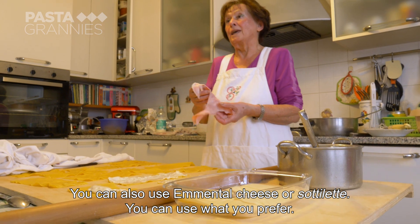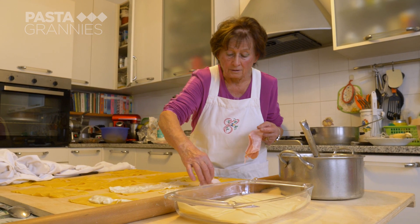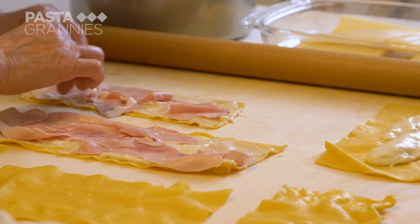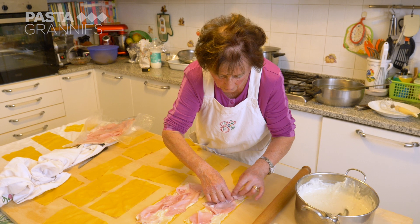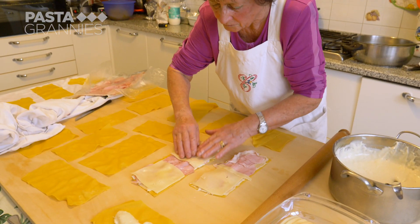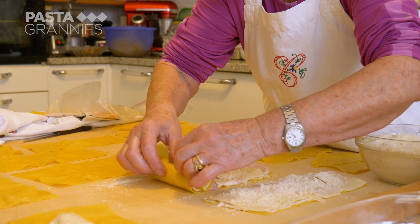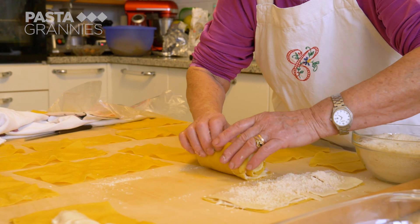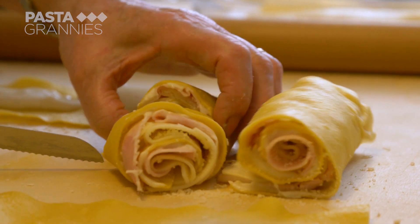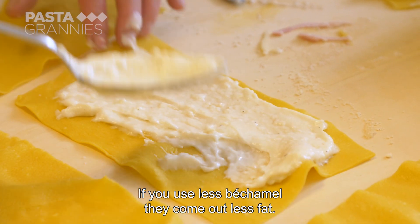You can also use emmental or even sliced processed cheese, because everyone can do what they want. But the typical Modenese version uses cooked prosciutto. She covers the pasta rectangle with the ham, followed by some sliced fontina cheese and two types of cheese. She sprinkles over some grated parmigiano, then rolls it up and slices it in half. She repeats this for all the pasta.